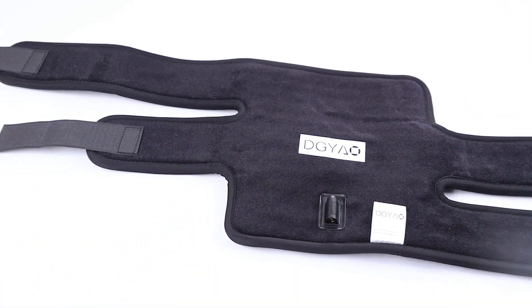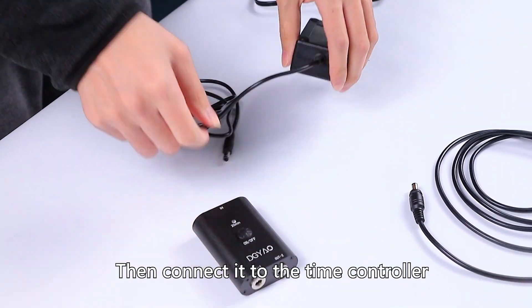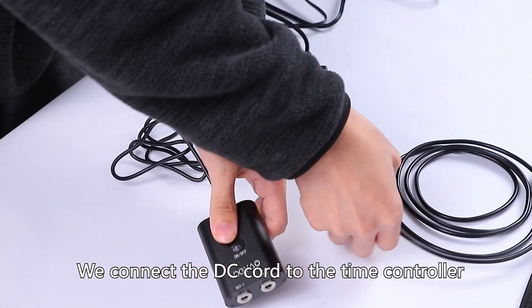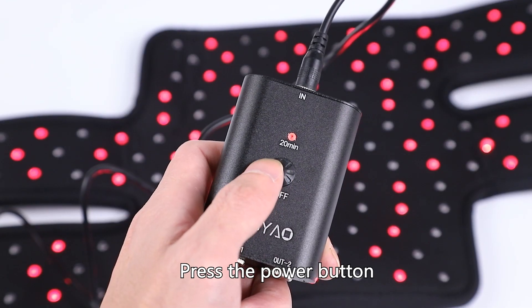Let's connect the device. First, we connect the wire to the power adapter, then connect it to the time controller. Afterwards, we connect the DC cord to the time controller. Then connect to the device and press the power button.